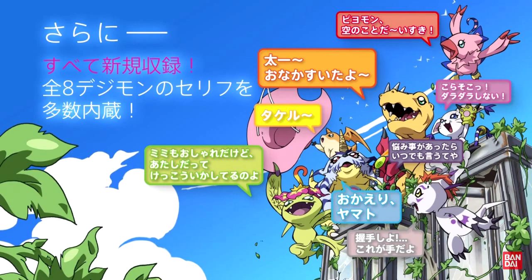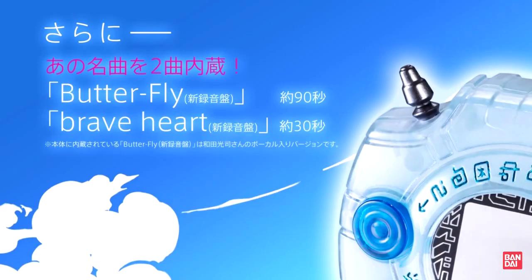It has newly recorded lines of dialogue for the 8 Digimon. It plays 90 seconds of Butterfly, the Japanese Adventure opening theme — one of the best opening themes in all of anime — and 30 seconds of Braveheart, the evolution theme. Do note that these are the new versions for the Tri movies, but they don't sound too different, so I'm pretty much okay with that. I would have preferred the originals, but hey, whatever.